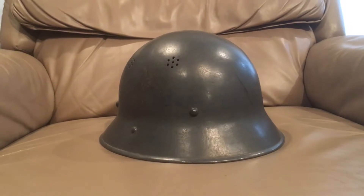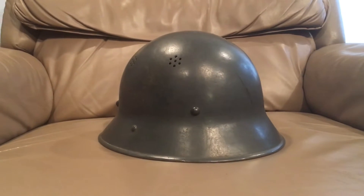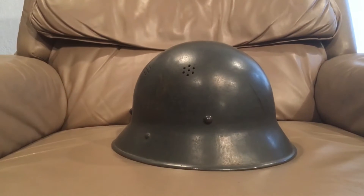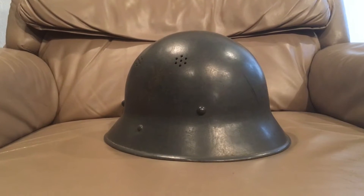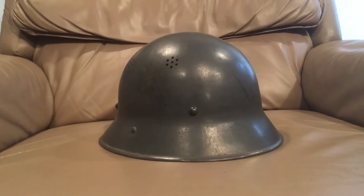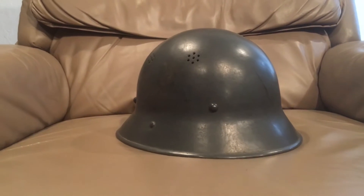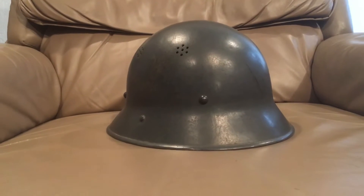Hello YouTube, Devin here again. Today I have a helmet video for you, and I know I said I wasn't going to do any of the German World War II helmets, like the M35, the M40, and the M42, because there's so many other videos and so much other stuff out there that you can find information on.